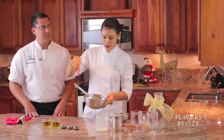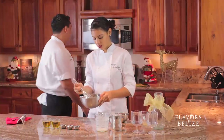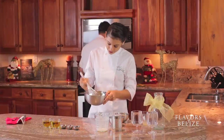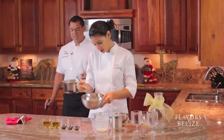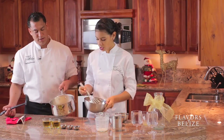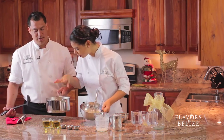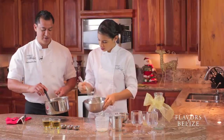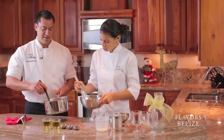When it starts to form those little bubbles, you want to remove it. Let me check on it — this is nice and pale and a little thick. So as it starts to steam but no boiling. Milk burns, you know — you don't want it to get black and not palatable.